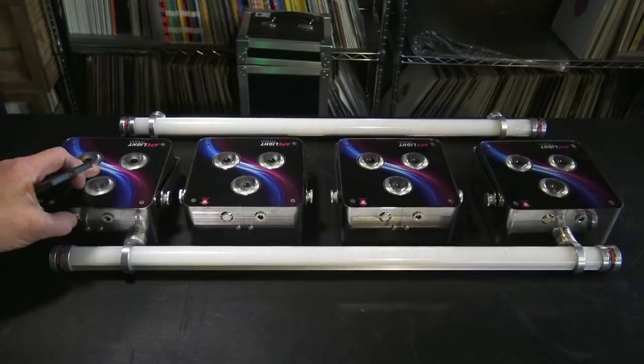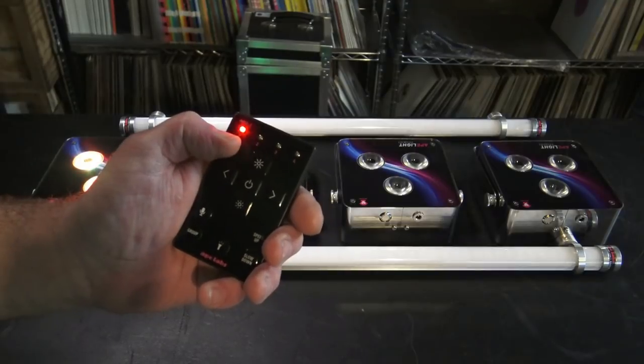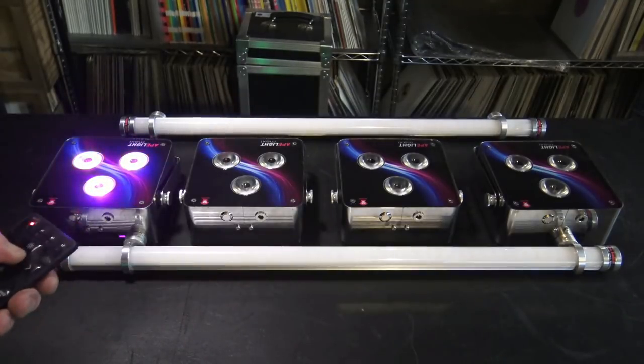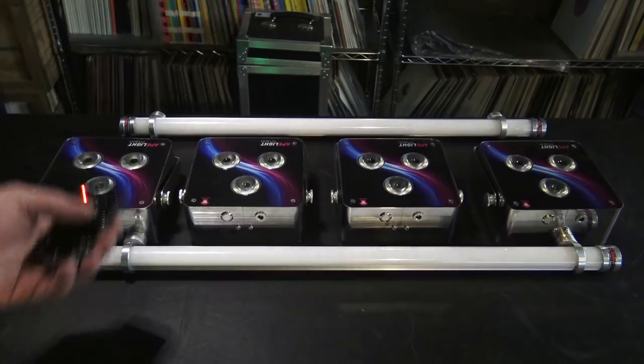I'm going to turn the first light on, and when I do that, notice the little group 1 button flashes for like 2 or 3 seconds and then it goes steady. Once it goes steady, we're group 1. We're going to leave that light group 1 just for demonstration purposes today, and we'll just leave it turned on.